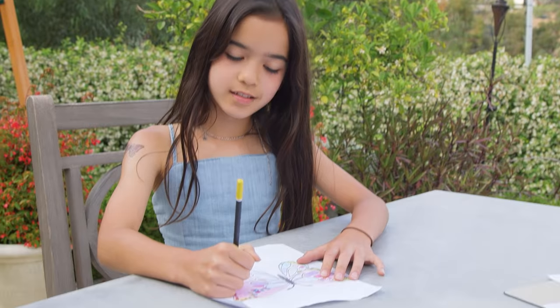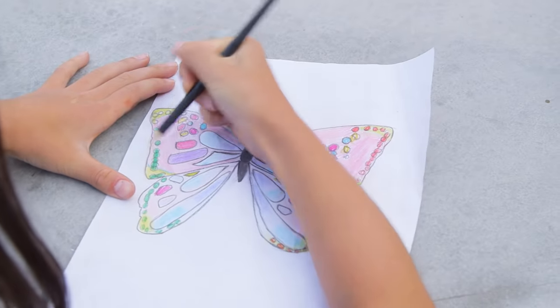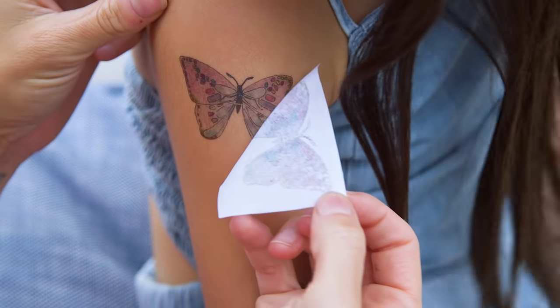Hi guys! My girls are obsessed with temporary tattoos lately, so recently we tried out a bunch of homemade versions and landed on the two best ways to make your own.